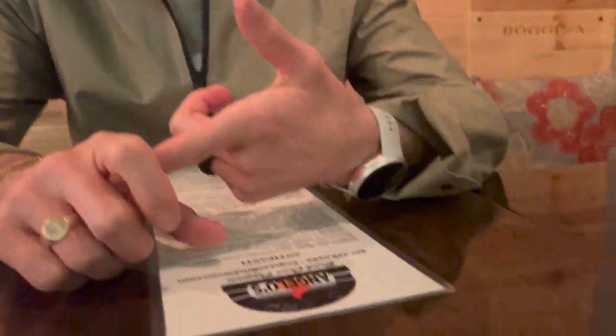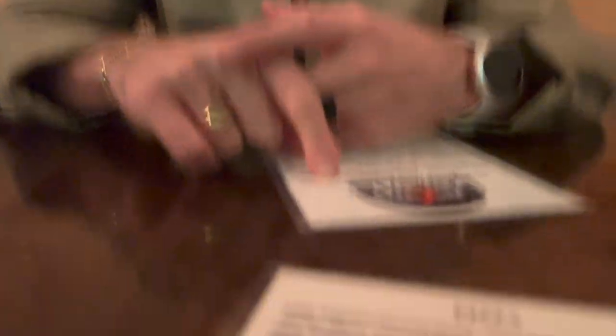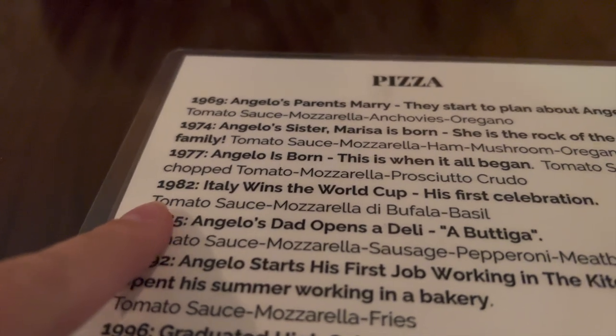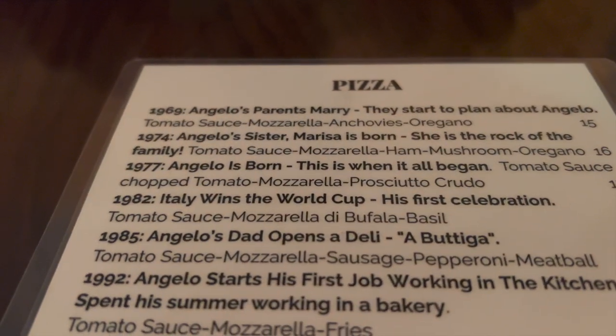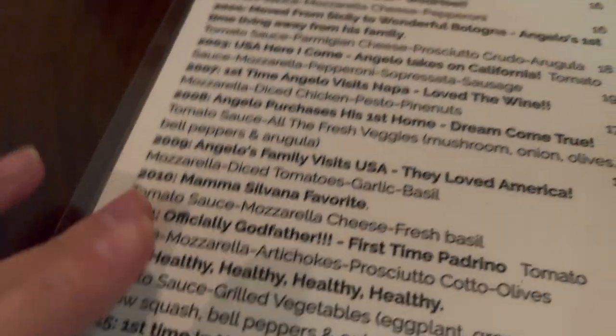Date night at our favorite spot, Angelo's — this is where we had our rehearsal dinner. Cameron is getting salmon off the menu, which comes with brussels sprouts and potatoes. The pizza names on the menu are all little stories — like one referencing 1982 when Italy won the World Cup.